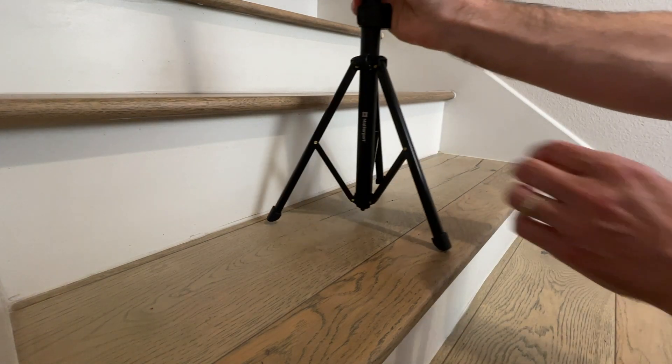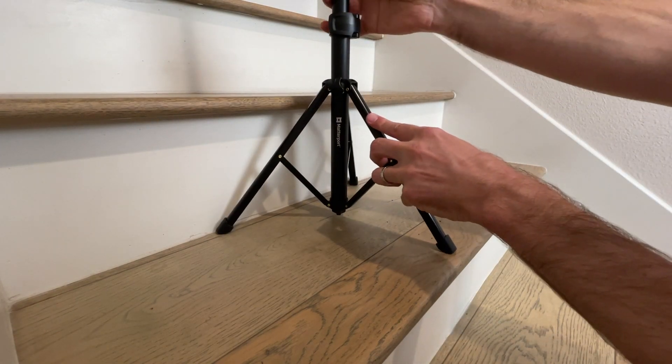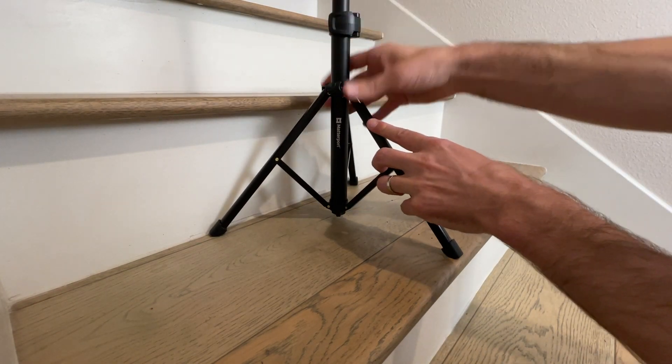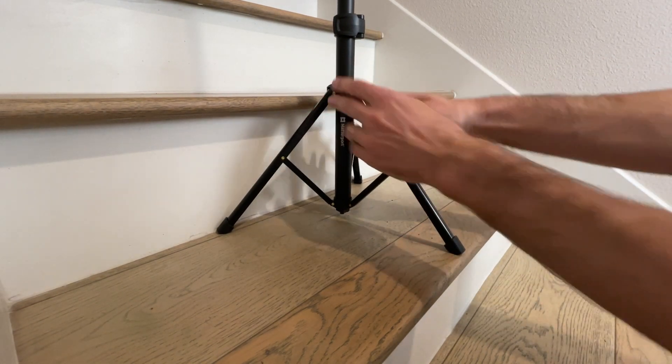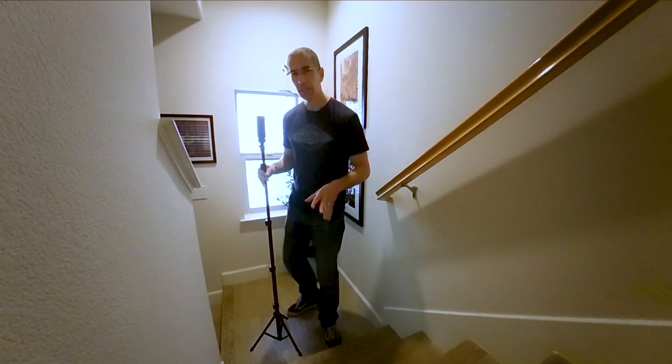When I first set up my camera and tripod, I already set the base to fit nicely on a single stair. You can see that the base of the tripod is nicely seated on a single stair and not wider.